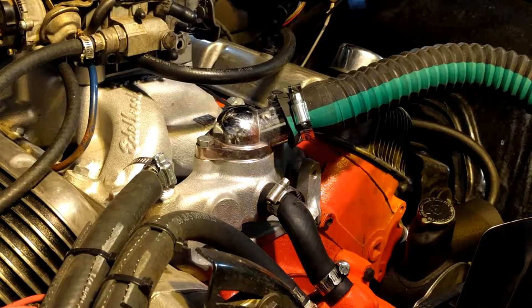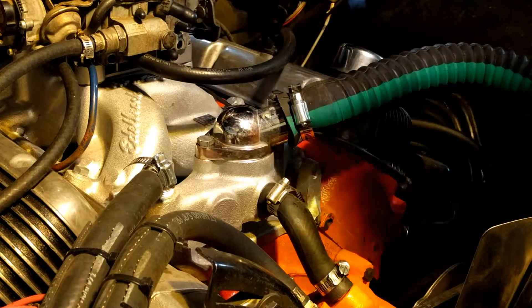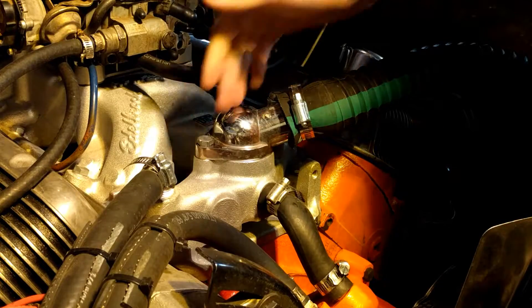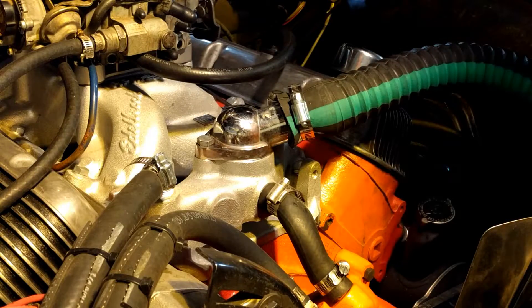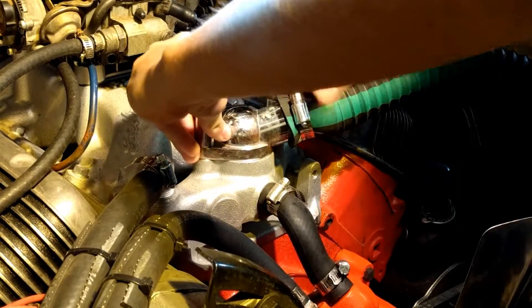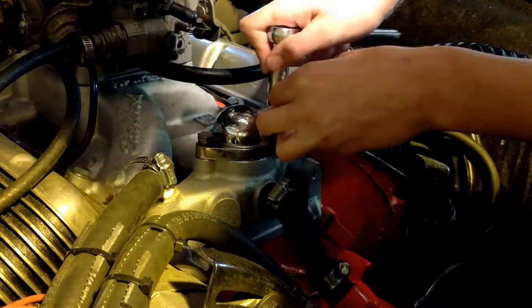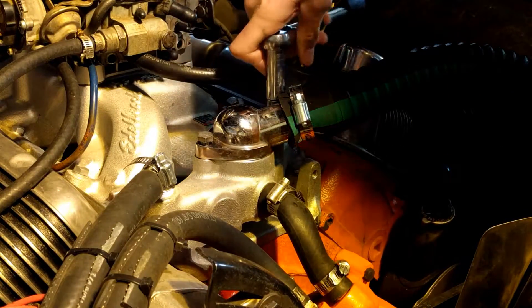Alright guys, this is a very easy process. We got two bolts right here — one right here and one right here — and they're both 1.5 inch standard drive. So I got my ratchet and socket right here. Now a bit of precaution: once you pull these two bolts out and pull this hose off right here, water is going to come out. I let it sit overnight so I'm not really sure how much water will come out, but hopefully it won't be a lot.